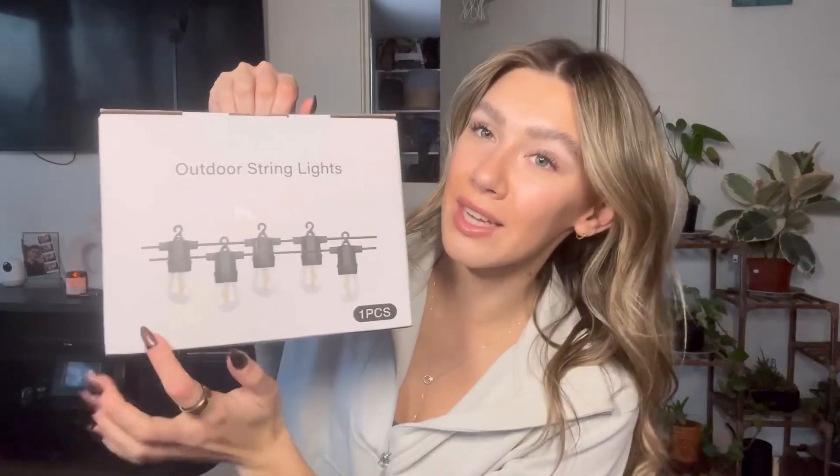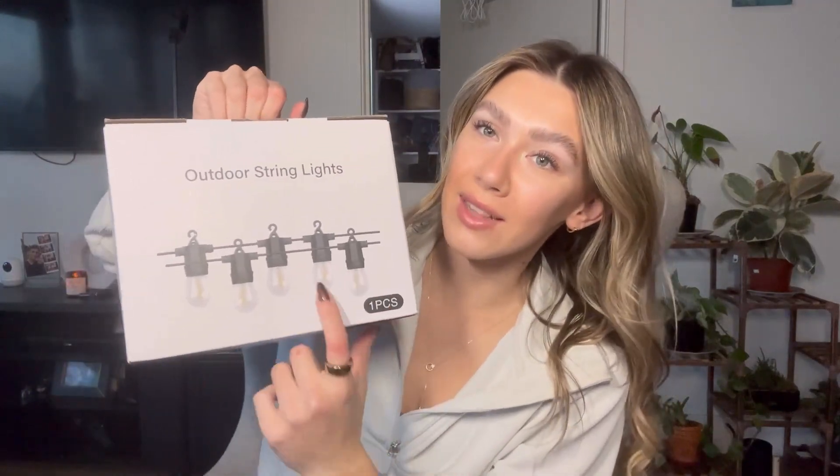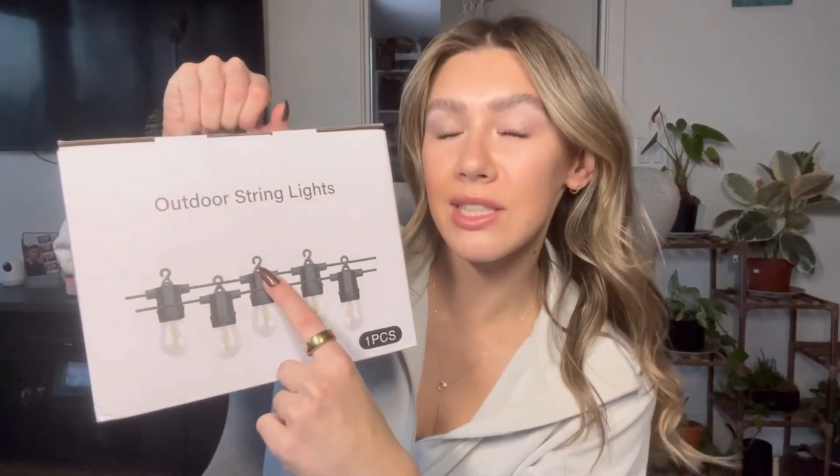I just got these outdoor string lights on Amazon. Here is a picture of what they look like — as you can see, they have little hooks on them to help you hang them up a lot easier. You can use these on your balcony, patio, literally wherever you want. They're going to be remote controlled to make it really easy to use, so I'm going to go set them up right now and show you what that looks like.